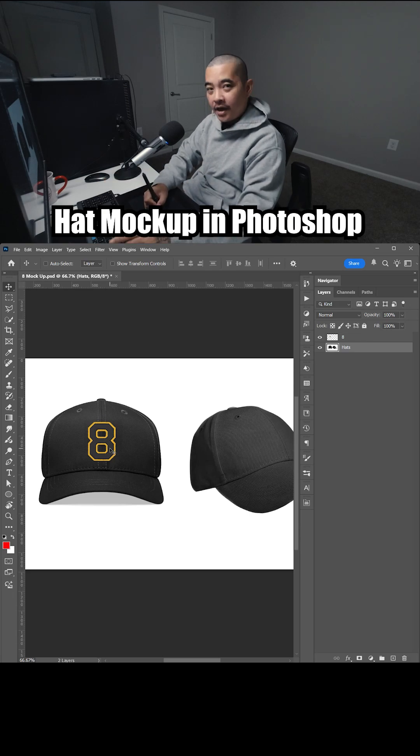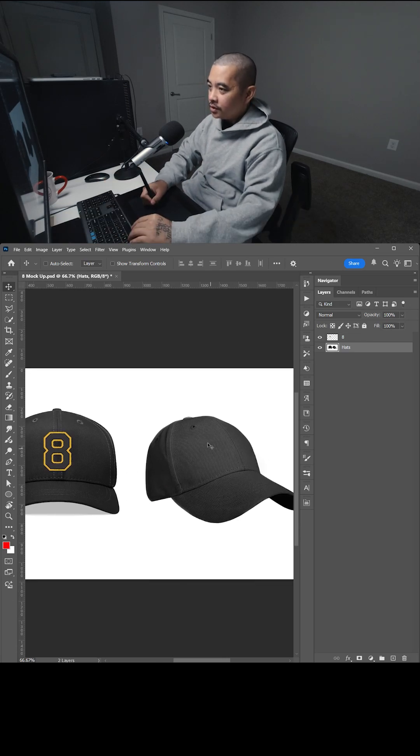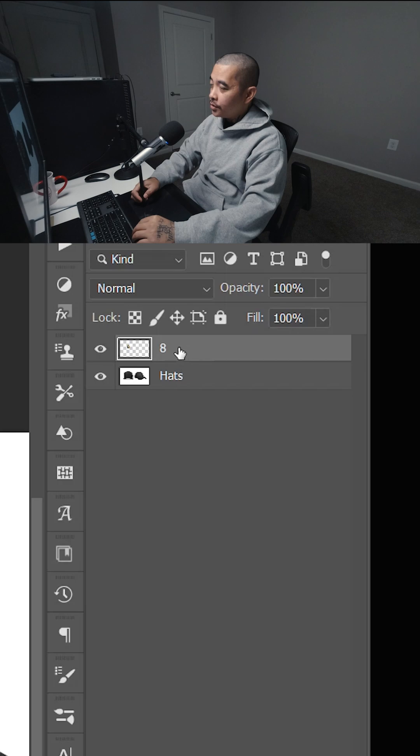Placing a design on the front view hat is pretty easy, but what if you want to add it to a side view, kind of like this? I'm going to show you the way I like to do it. Let's go ahead and right-click and convert it to a smart object.